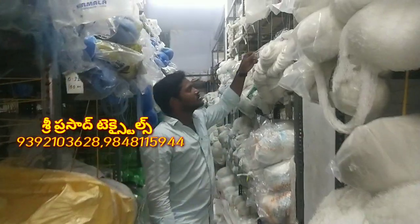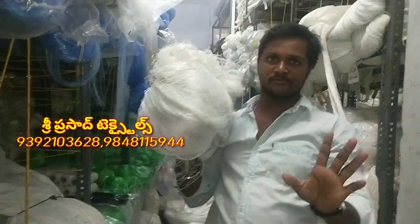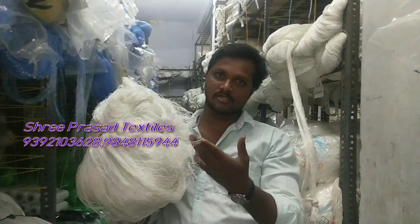Look at this. This is a polyester net. It's a polyester net — very thin, nice. I'm throwing it, but it's a polyester net.